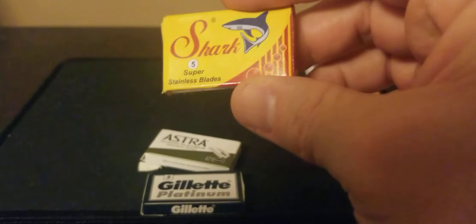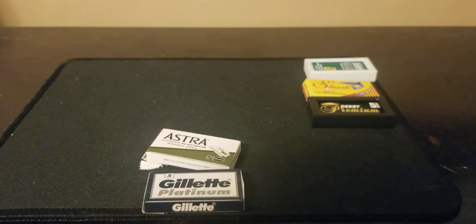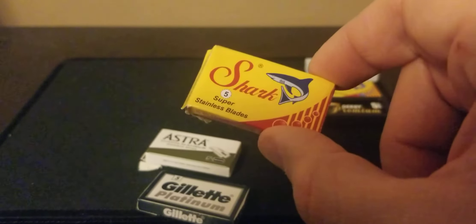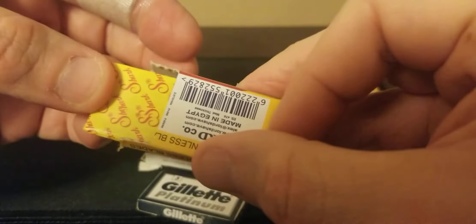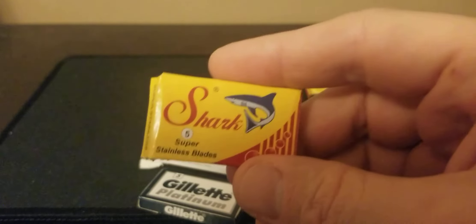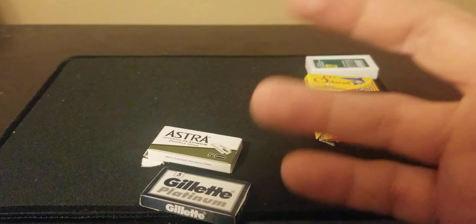After that I would say the Shark Super Stainless Steel — that would be my next pick. They don't have 50-packs; it's 100 blades for $5.80. Price-wise it's a really good blade and the price is really good, so you can't go wrong with it. Again, similar packaging with that magazine-type paper. It did a good job too, just not as good as the Derby.